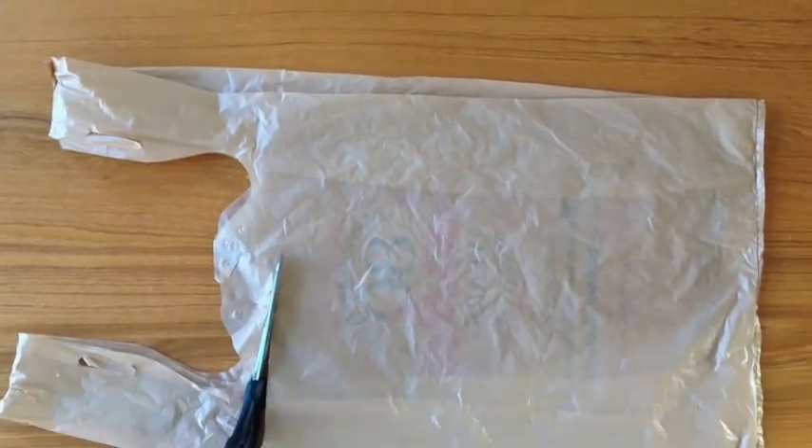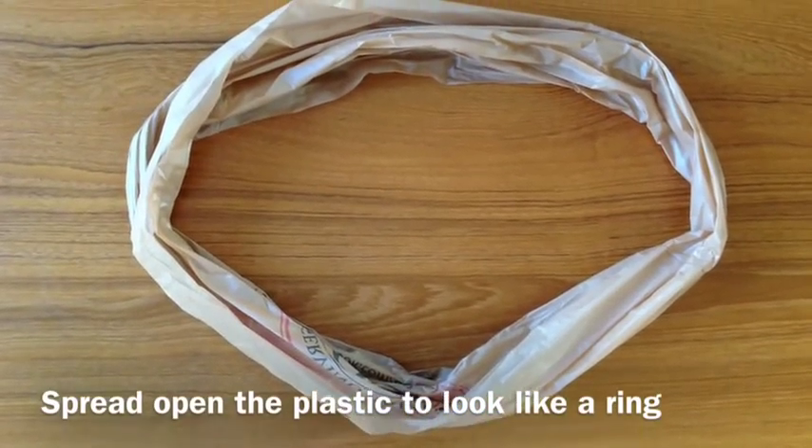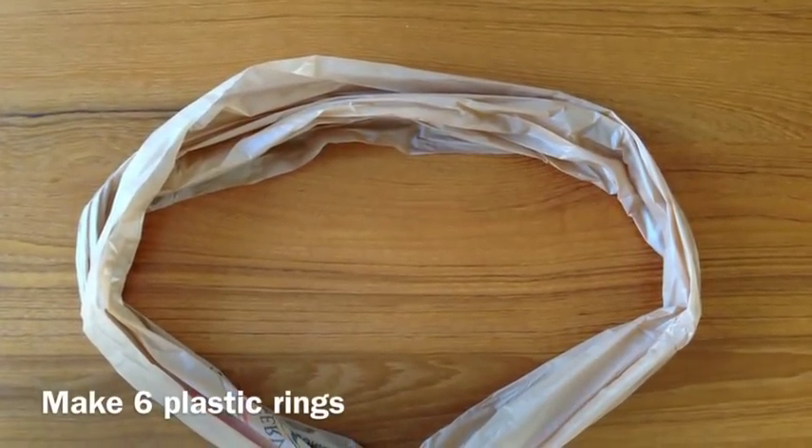Cut the handles off the shopping bag and the bottom seam. Take the shopping bag you have just cut and make it into a ring. Make six plastic rings.